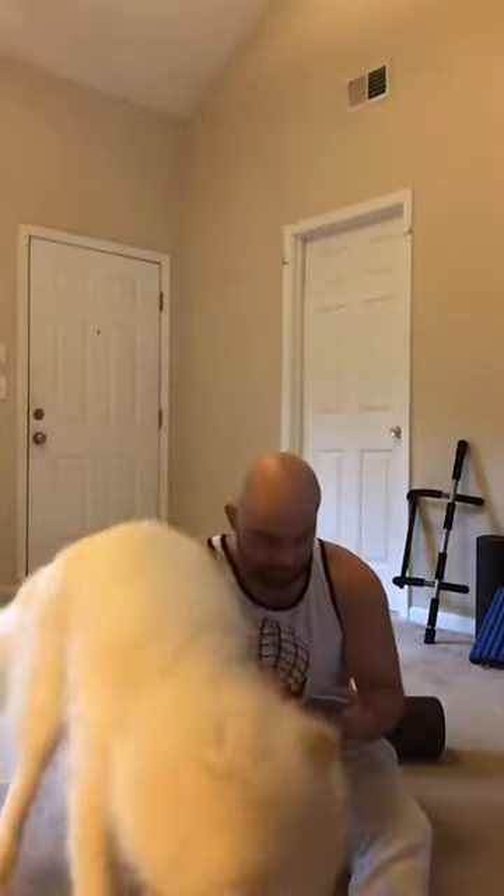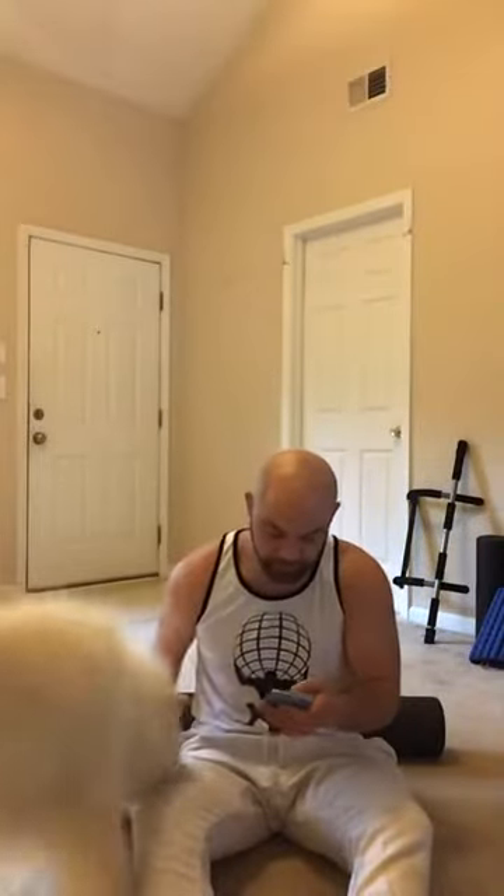We're gonna start off with the foam roller today. I'll try to sing some other time. Today I like the Asian Zen music in the background for the stretching. Just send me some of the songs you guys requested and next time we'll get this thing going real hard and I'll start singing more of them. Alright guys, we're gonna start stretching here.